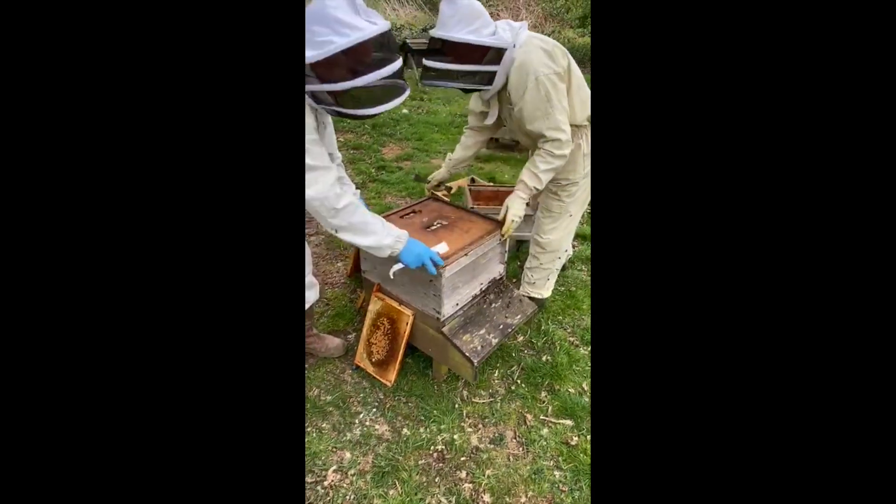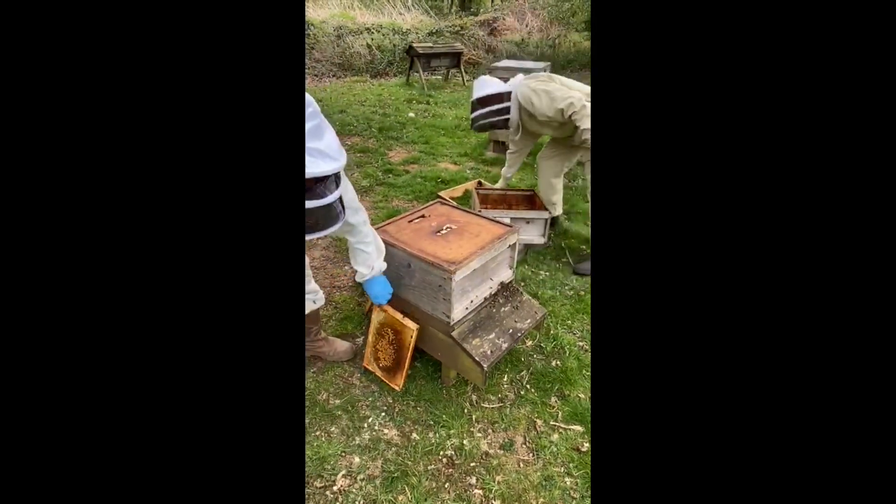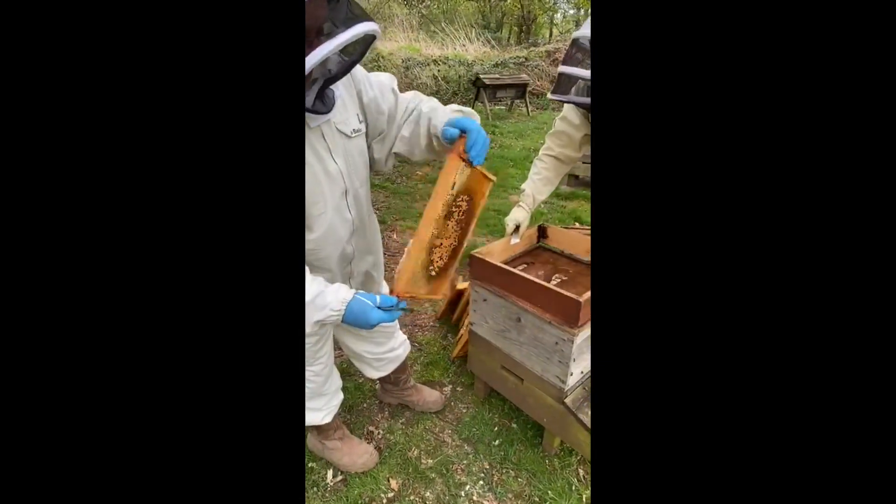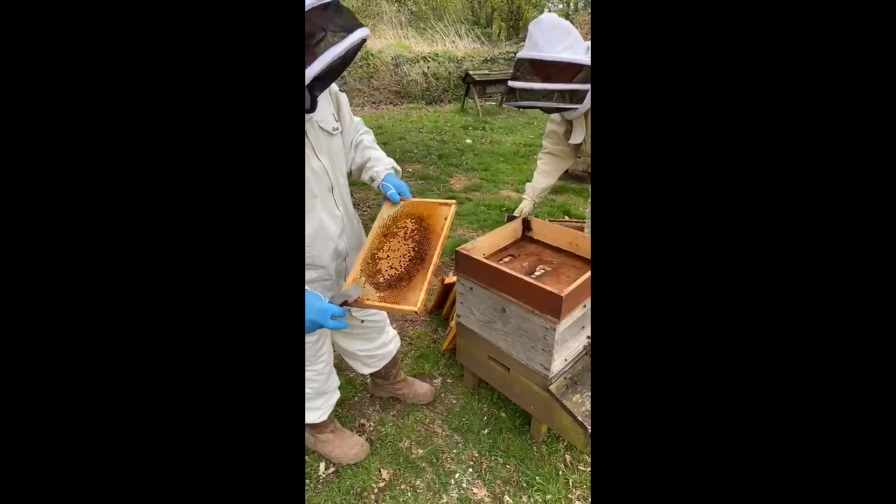So she's on completely new foundation. All the old brood — all this will be discarded, because that's where all your mites are hiding.